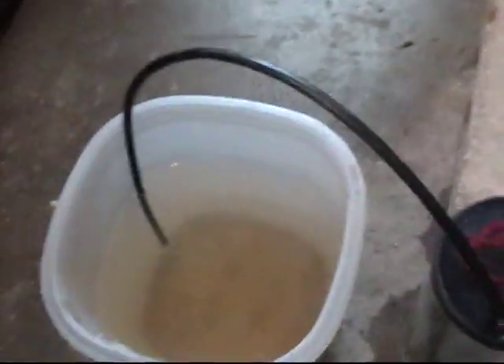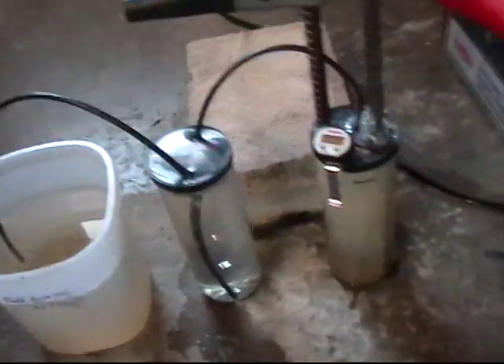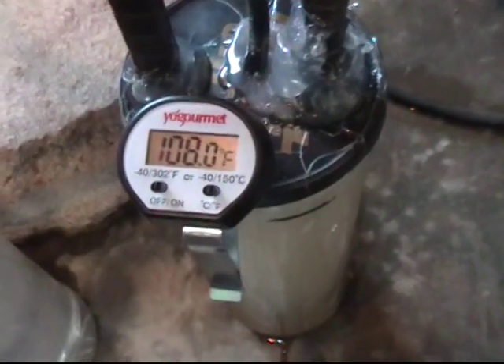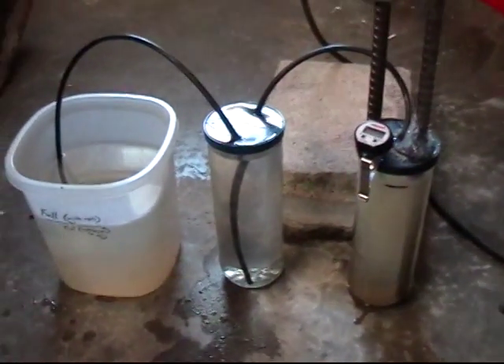That's basically it. The flame has to be a little more intense to stay lit when the hydrogen ignites, so it blows the flame out. Let's go ahead and shut this off. Before we shut it off, you can see the temperature is up to 108 degrees. We'll go ahead and shut this off — that's pretty much it, that's all there is to it. Very simple, very easy to build.